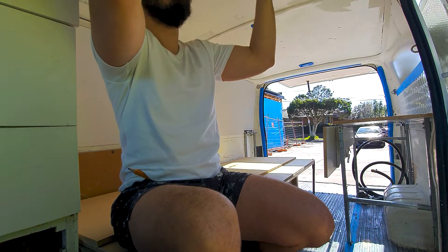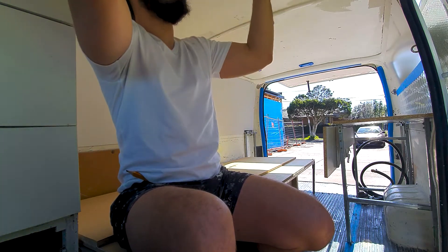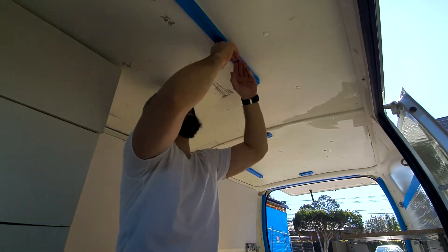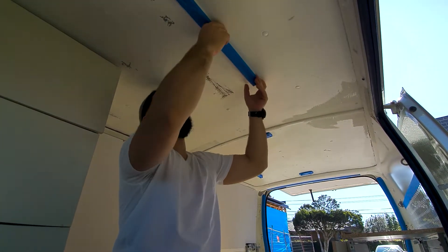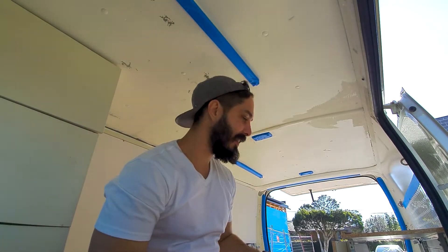I was taking the paint off things and I was like, oh, this is enjoyable. This is nice. I'm enjoying this part of the van build. We are up to the good stuff. Now the mindless millimeter-by-millimeter framing is done. All right, let's get some paint.